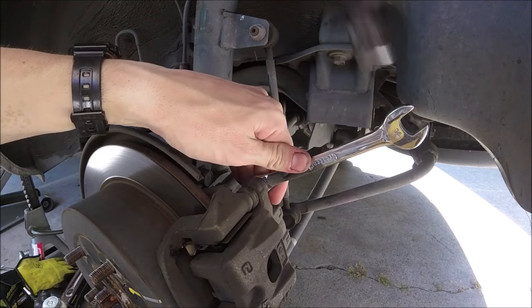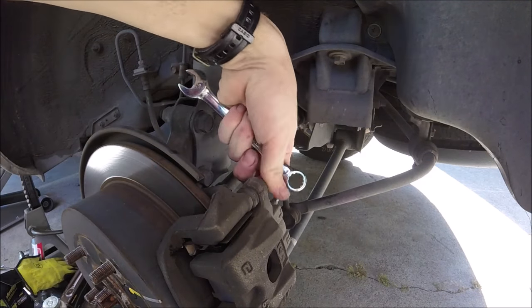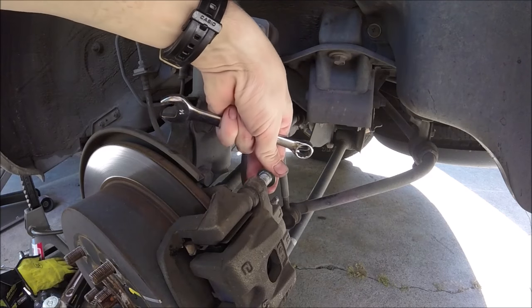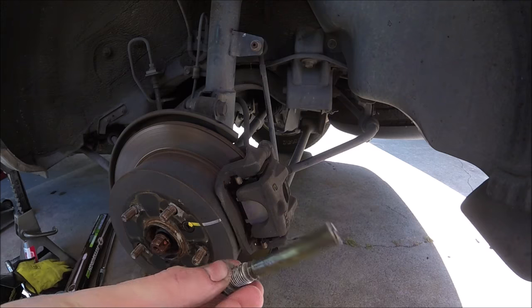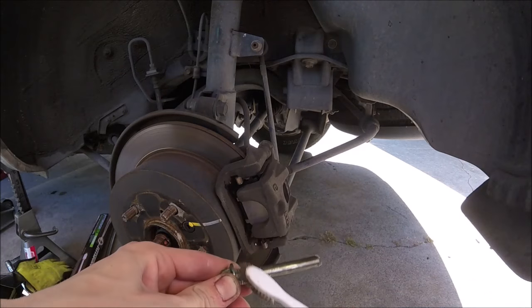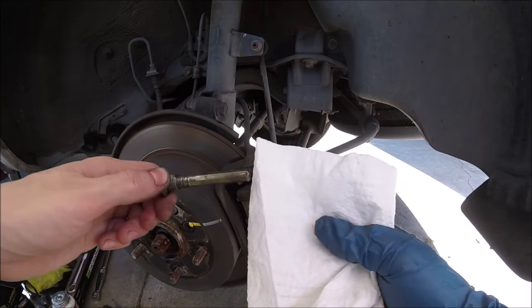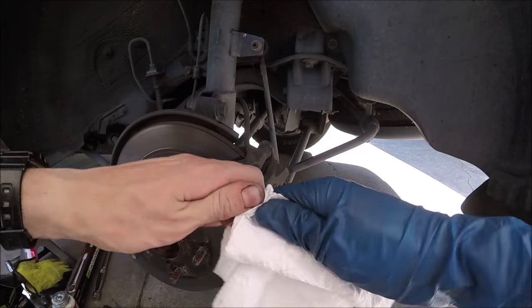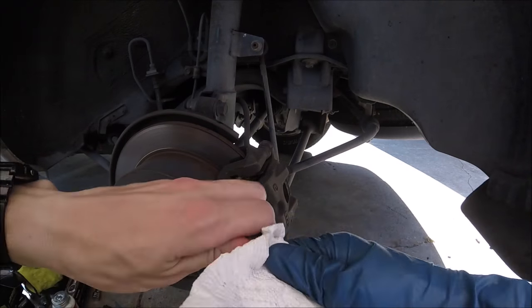First thing we're going to do is loosen up those caliper slide pin bolts. We're going to take them out one at a time — the top and the bottom one. Slide it out. You're going to want to inspect your slide pin bolt, make sure it's not all gouged up. We're going to clean these threads off with a wire brush, then wipe it down with a paper towel and get off all that dirty grease. Get it nice and clean.